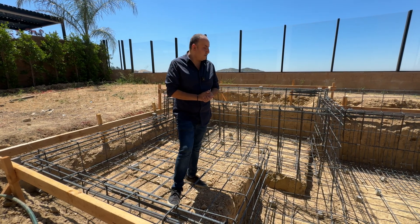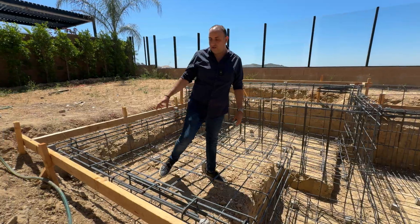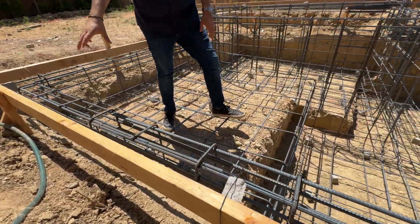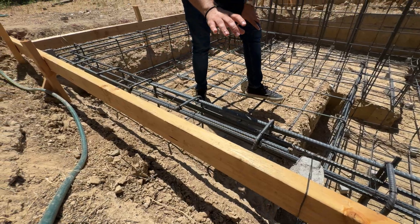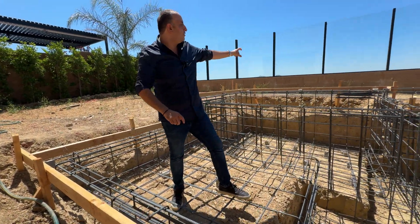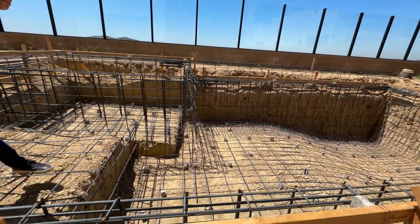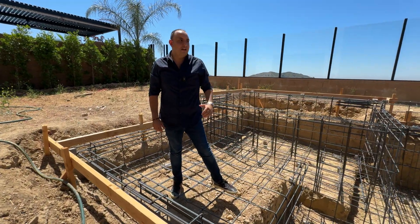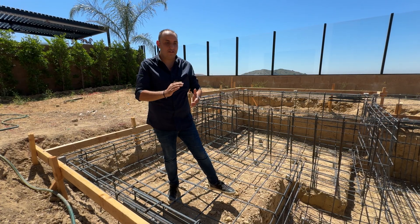One thing I want to point out is our six-rebar bond beam. It's a continuous bond beam all around. You can see we have a continuous bond beam — this is called a bond beam, and it's continuous all the way around the pool. It goes into the spa, it goes back, it goes into the wall, and it continuously comes back. It even goes into your skimmer. So we have the same six rebars — three in the back, three in the front.